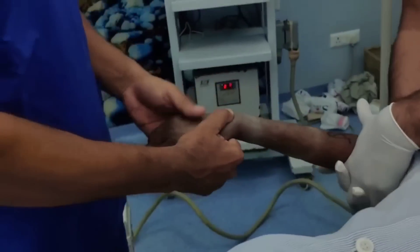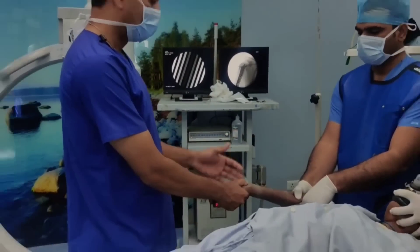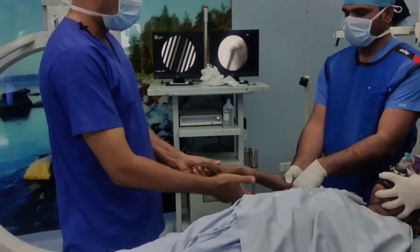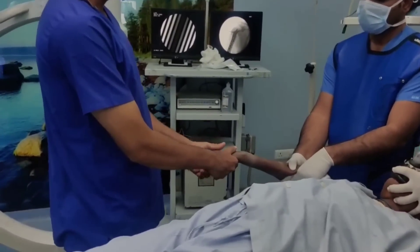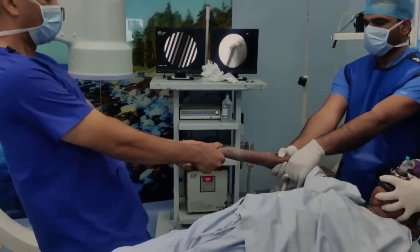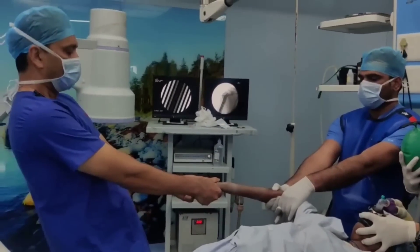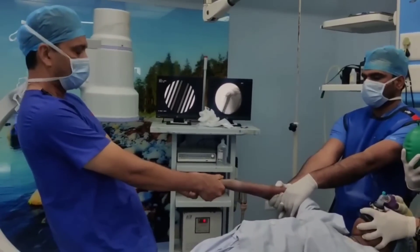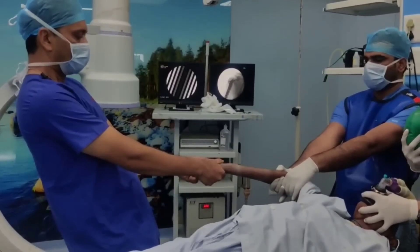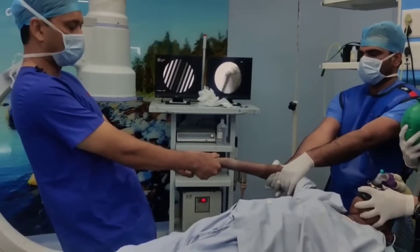Nitesh will be my assistant and he will give a counter traction while I will be giving the traction. I am going to hold the thumb and just two or three fingers, and then we are going to lean on it. Now this is a very patient game — you need to be leaning on it for at least three to five minutes and the majority of your job will be done. We will be leaning here for three to five minutes and will join you back once we are ready for the next step.